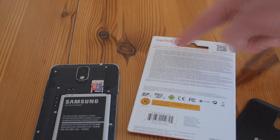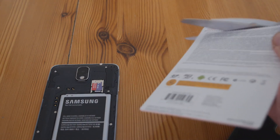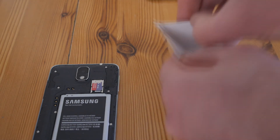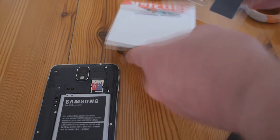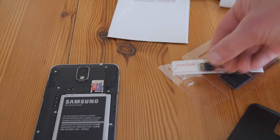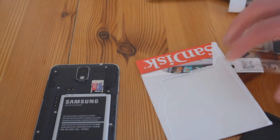The recommended method to open these packs is with a pair of scissors, and that is definitely the easiest way. If you cut where they show you, the packs open quite straightforwardly — otherwise they're an incredible pain to get open. And there we have our little card.